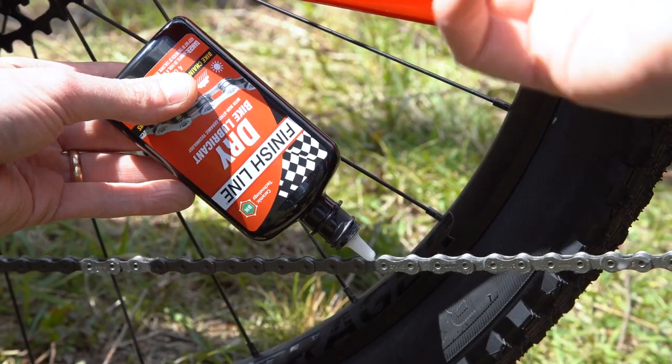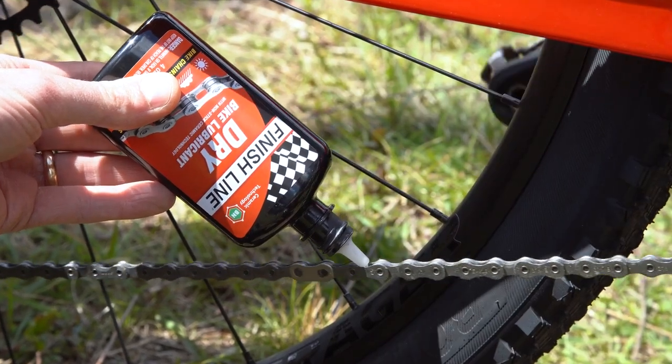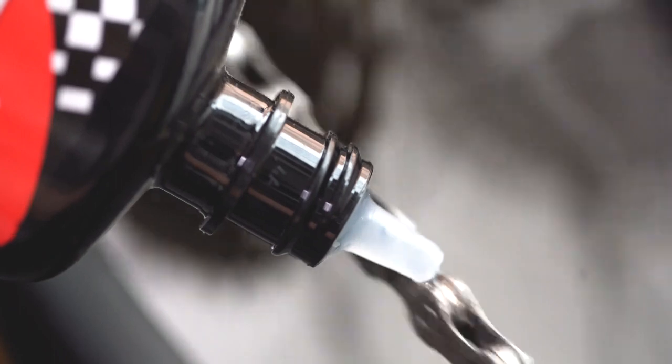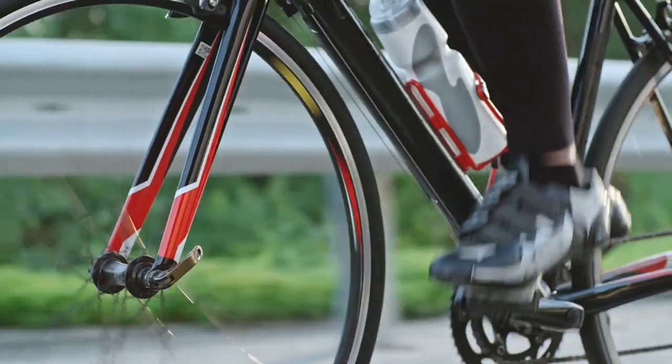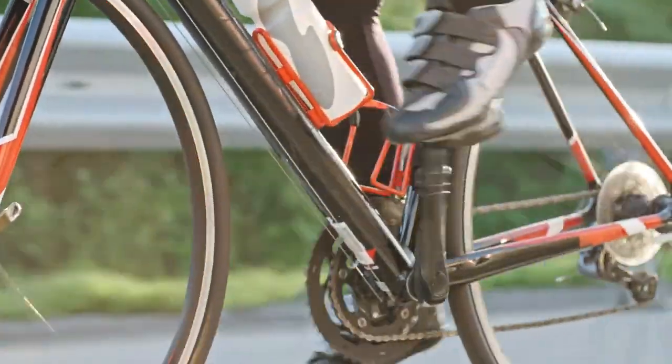We start with synthetic base oils, and then we use a non-stick additive. These are solid lubricating particles that embed themselves into the asperities of the metal. So when and if the oil phase wears off, we leave behind a high-performing level of lubrication.